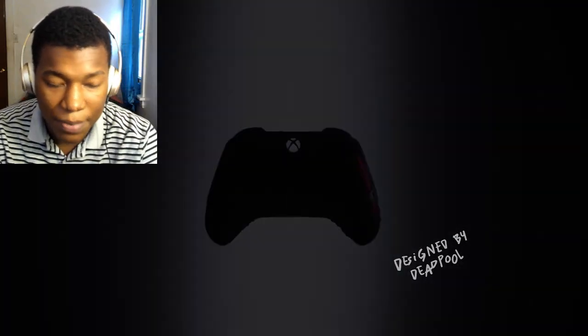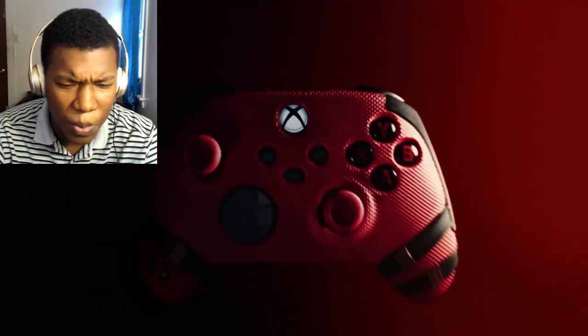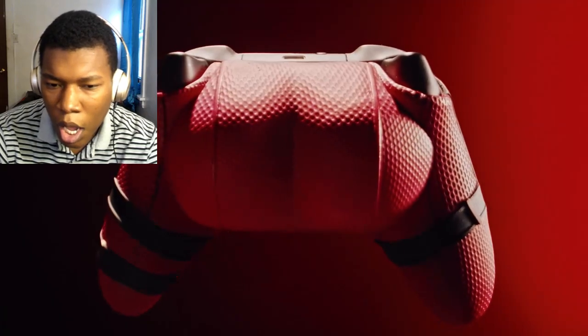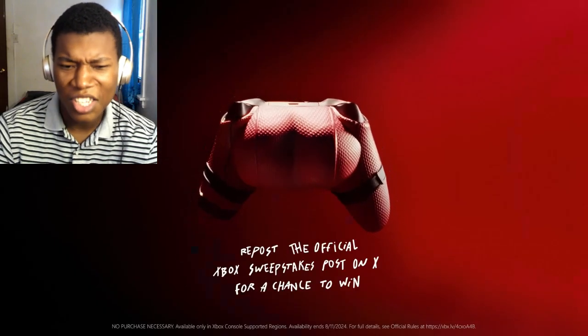Official Deadpool Cheeky Controller Trailer reaction video. Here we go. Designed by Deadpool, okay. Whoa, look at that fabric right there. That looks nice! Bro, are they serious? Why is this so big?